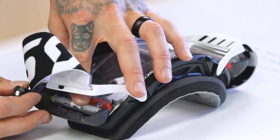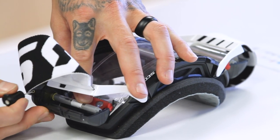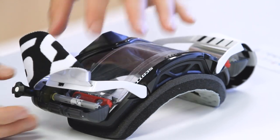Again, you can hold the spool and give it a little bit of a wind, then you're ready to put the doors on.